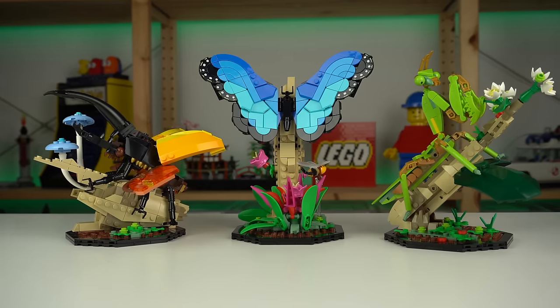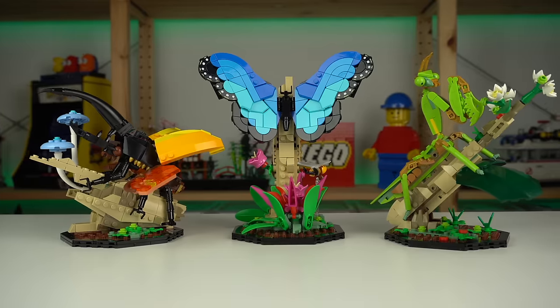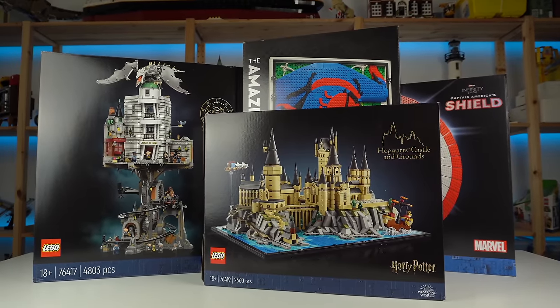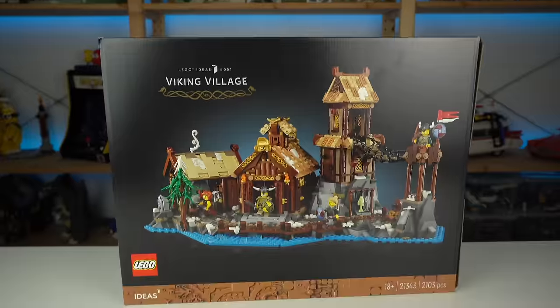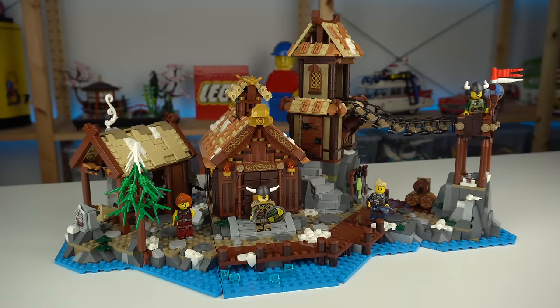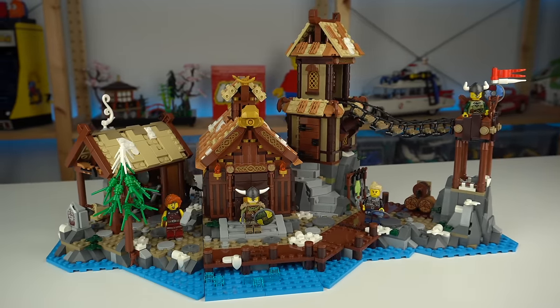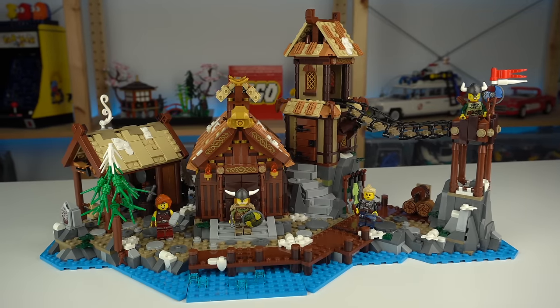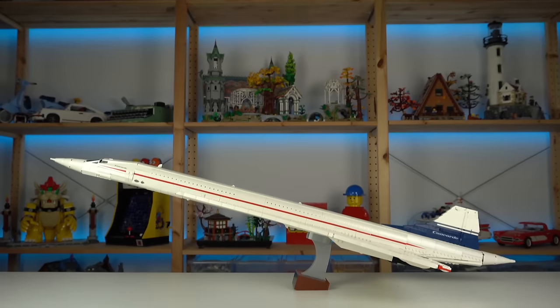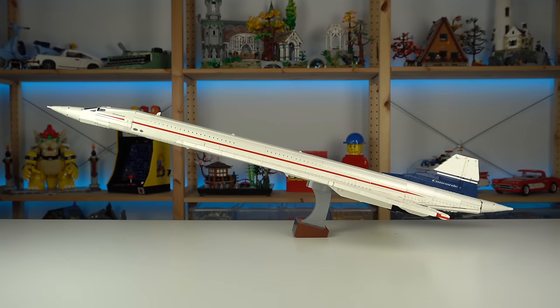Links to purchase it online are in the description if you wish to support the channel. Now I have a bunch of other reviews to prepare for you guys, so while you wait, remember the Viking Village — the one with the impressive price? It really is mind-blowing how LEGO did all of that for so little, and if you don't believe me watch that video here while you subscribe and wait for the Concorde review coming next.